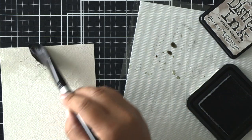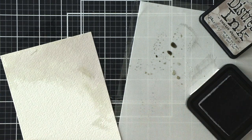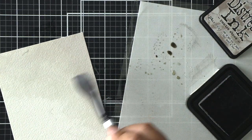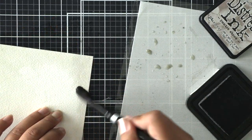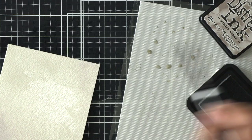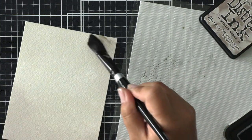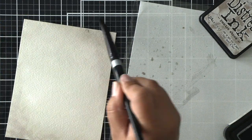I'm loading my brush with lots of water, picking up that distress ink, and just painting that color onto my watercolor panel. It ended up being a fairly even watercolor wash, so I wanted to go back in and apply a darker concentration of colors in opposite corners. I smushed some more ink onto my craft mat and applied colors in opposite corners.